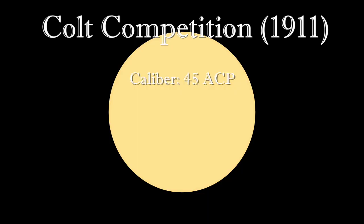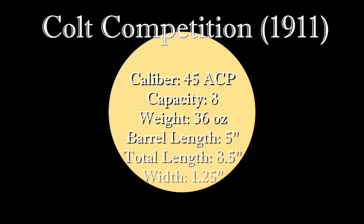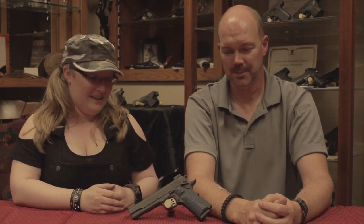This is chambered in 45 ACP, holds eight rounds, and comes in at 36 ounces. The barrel length is five inches even, bringing the total length to 8.5 inches. The width is 1.25 inches and the height comes out to 5.5 inches — because it's a big gun, but it shoots a big cartridge, so it kind of has to be.